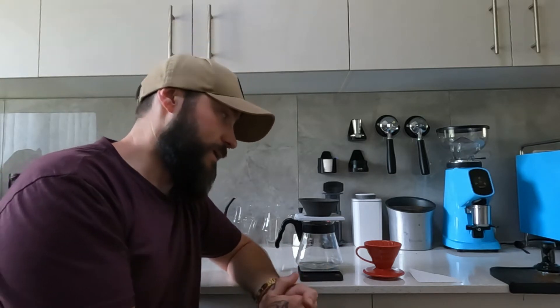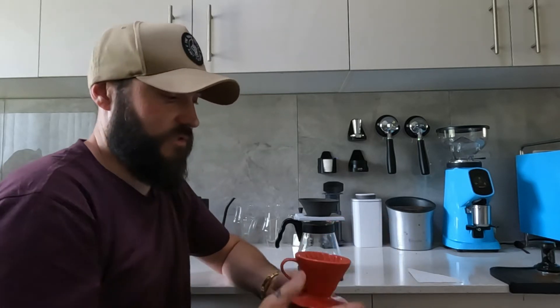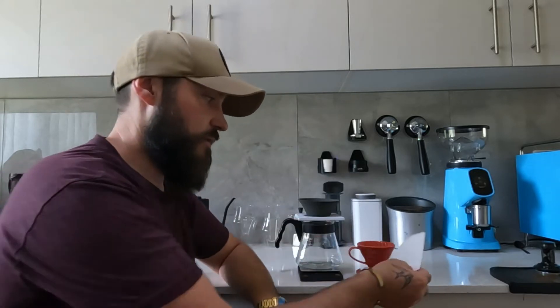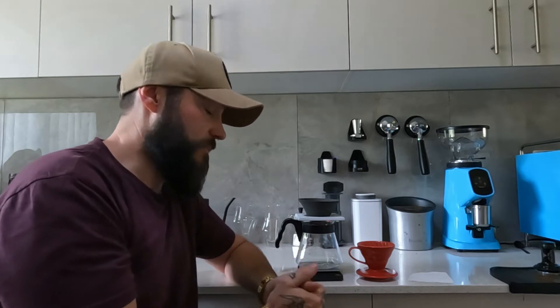What is up guys, it's Mitch here once again and today we're going to talk about something slightly different: filtered coffee. Previously I would drink filtered coffee most of the time through a Hario V60, which is my favorite style of brewing using a paper filter through a ceramic, plastic, or glass dripper. I normally use plastic because of the good heat retention - it heats up quick, stays hot for long, and it makes a great coffee.